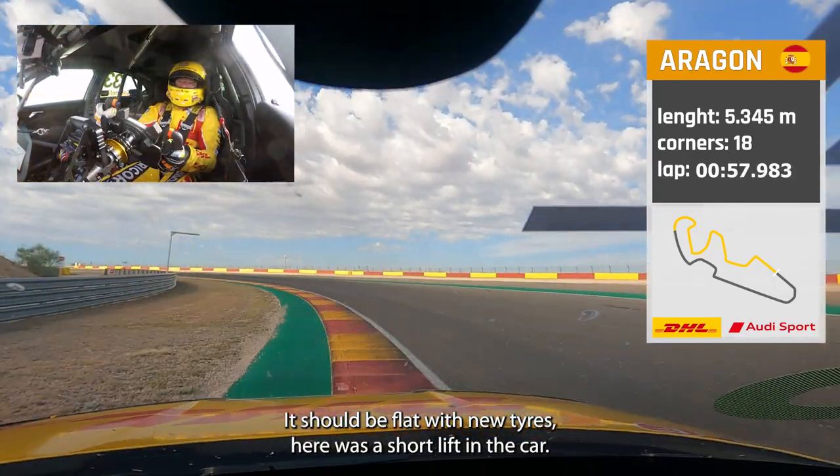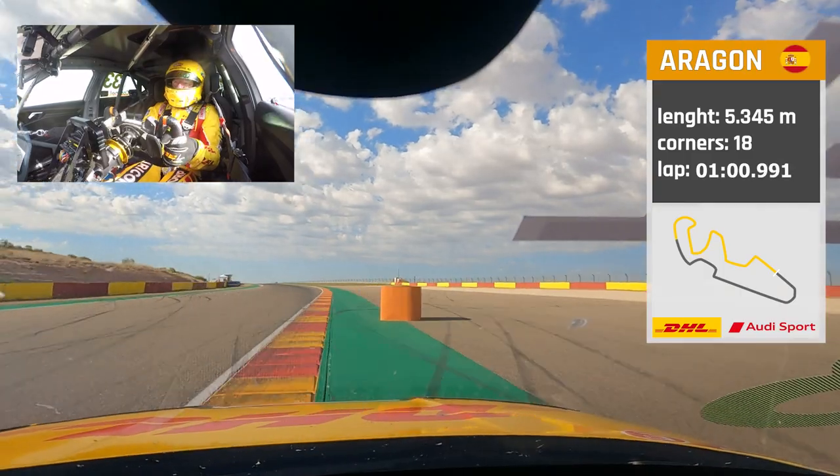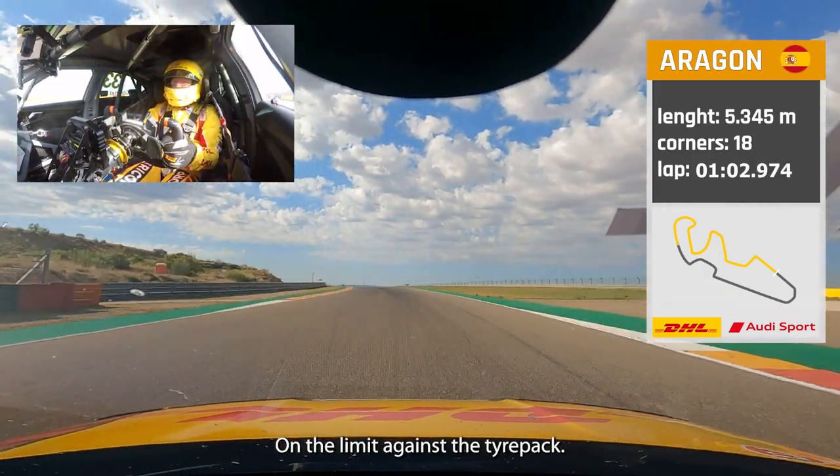It should be flat with new tires here — there was a short lift in the car on the limit against the tire pack.